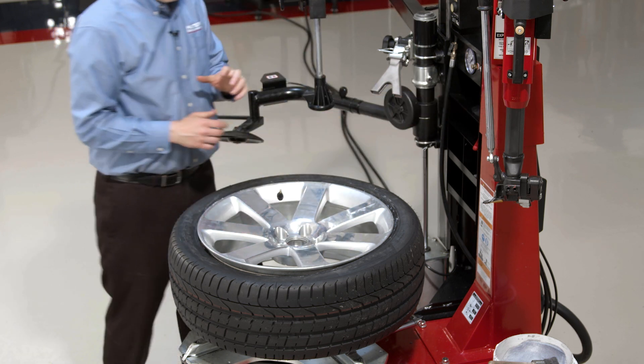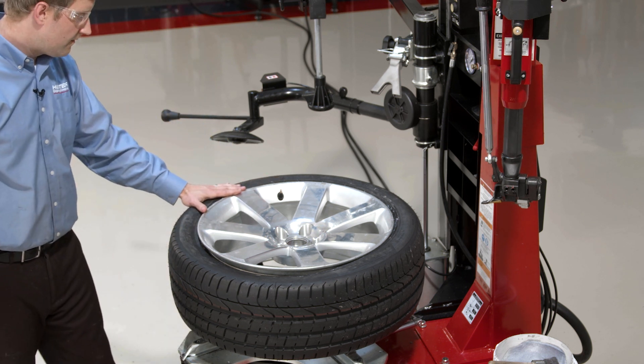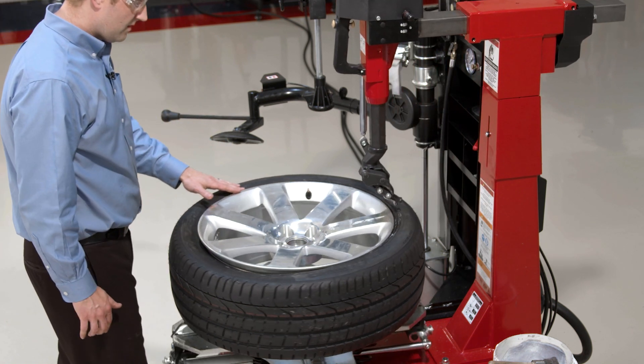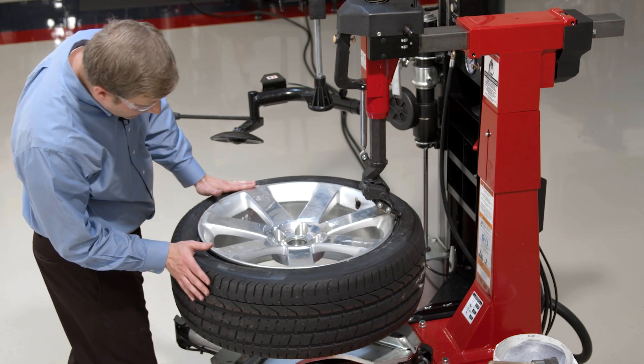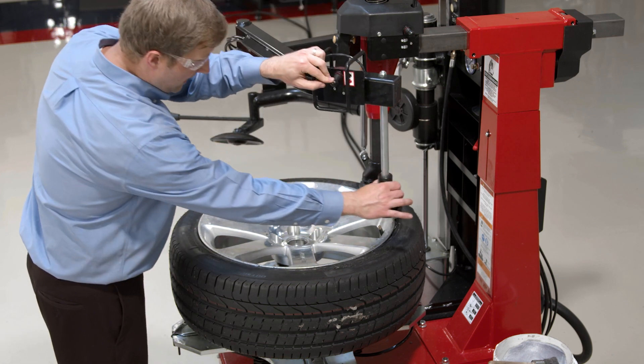External clamping is obviously preferred since it offers the maximum amount of wheel protection. So I bring my mount head down. Depending on where I am, it might have to make a small gap for my mount head — and I can use my press arm to do that.